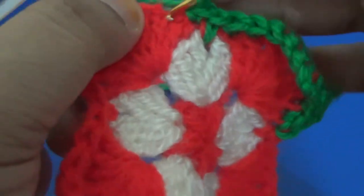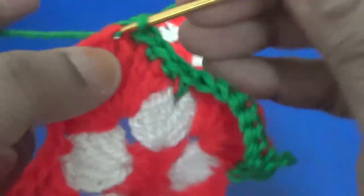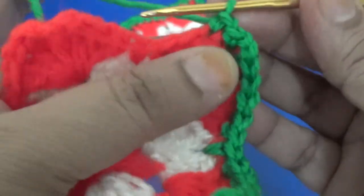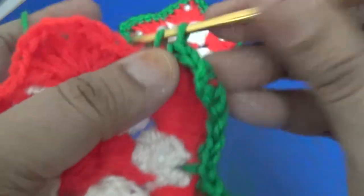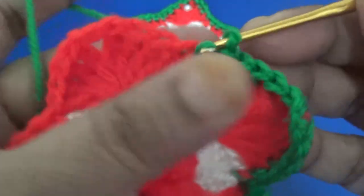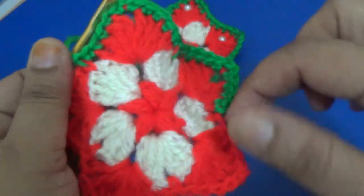Join with a slip stitch and repeat the same pattern all around. This is my star pattern. You make two chain and then five single crochet. Join with a slip stitch and repeat the same pattern all around your star.